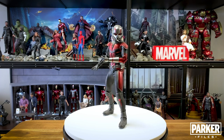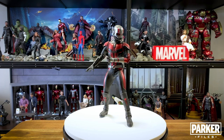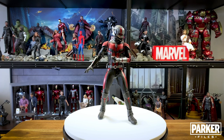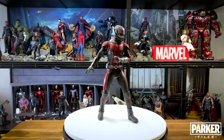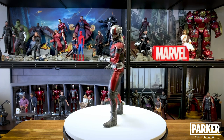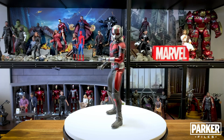For accessories he doesn't come with a whole lot that I would term usable. He does come with a stand that says Scott Lang on it instead of Ant-Man, and a little backdrop that I don't have any interest in using. What I would have loved is if we had gotten the Hot Wheels carrying case that held all the cars they used, or maybe a small version of him flying a bug. But that's it for accessories.